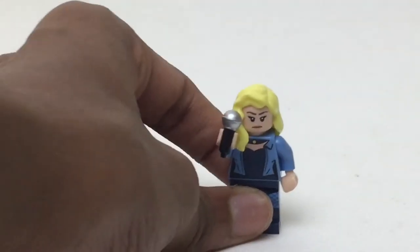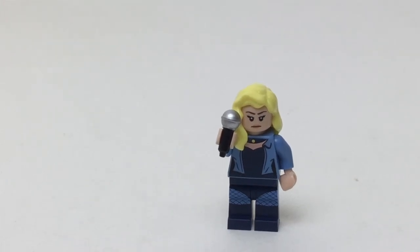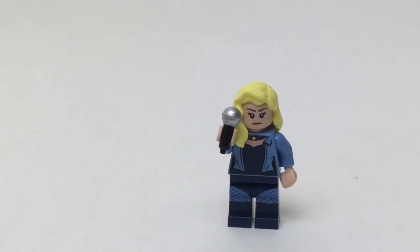It is in a blind bag, so it would cost you four bucks. But here's the thing — I don't know how many kids are going to want to play with a singer. If you get a Batman blind bag, you want a superhero or a villain. You don't just want a regular kind of character, and you definitely don't want a singer.